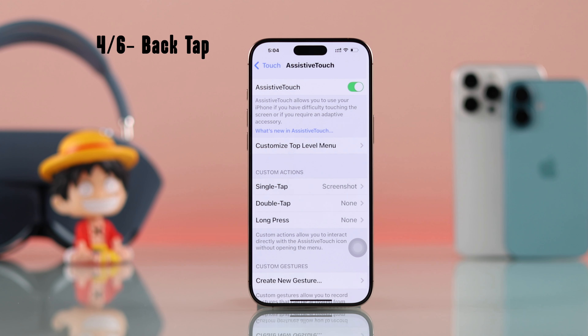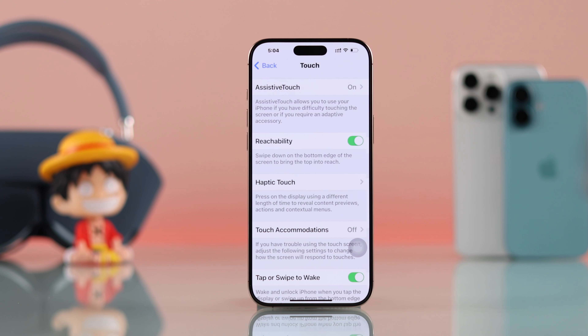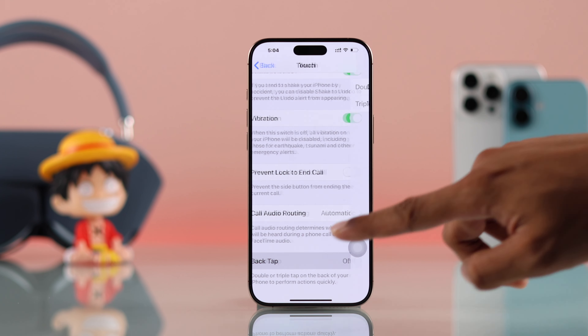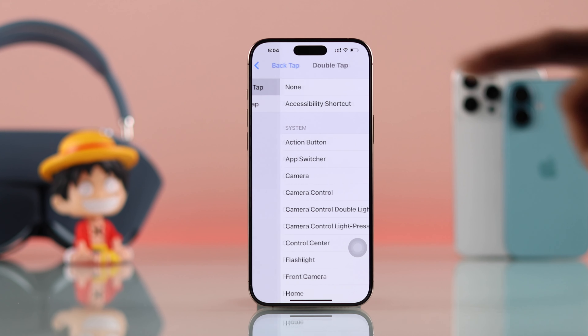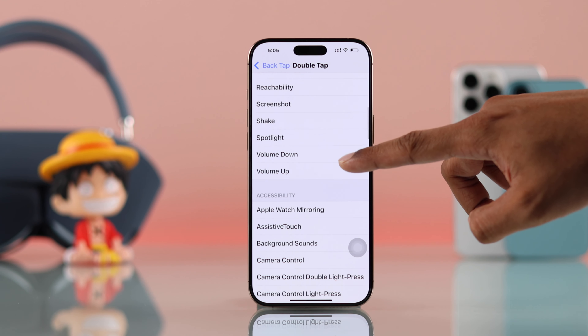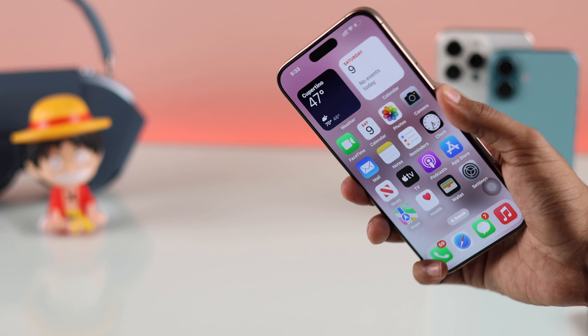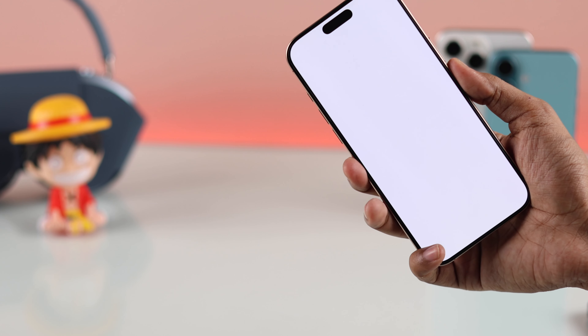For the fourth way, go back to Touch, then scroll all the way down to Back Tap, open it, go to Double Tap, and similarly select Screenshot from the list of actions. Now you can also tap twice on the back of your iPhone to take screenshots very conveniently.